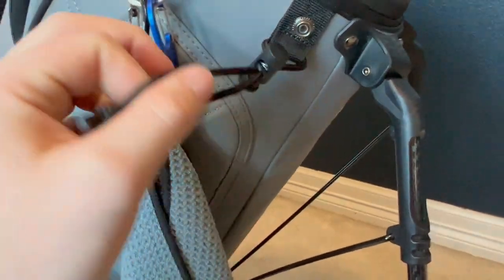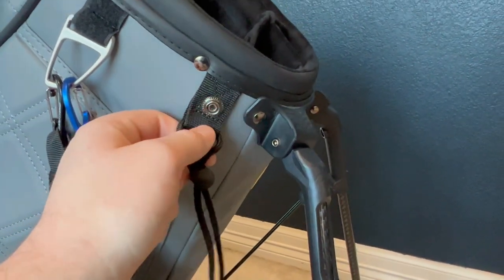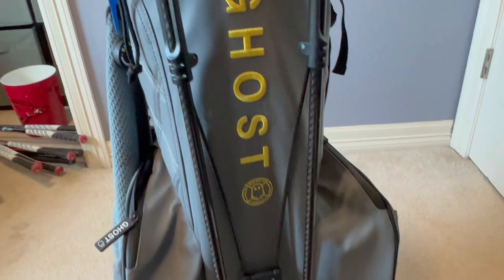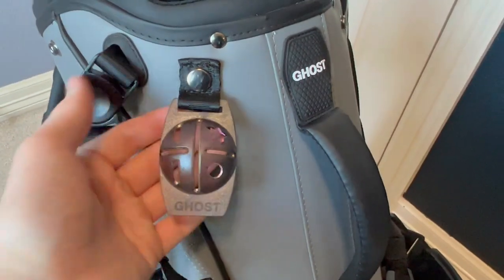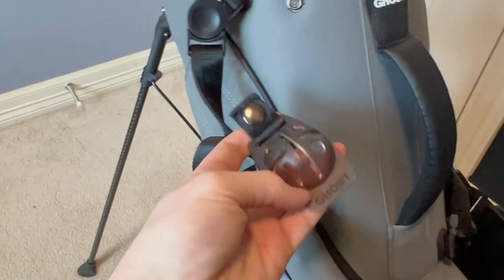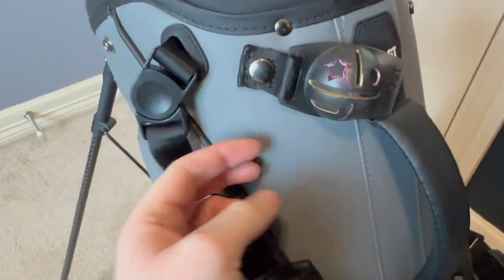We also have this cinch, which can be used for a variety of purposes, whether you're holding an umbrella or cinching things down. Then there are these snaps — you can snap the rain cover on, but also snap other things to these universal snaps. Of course, we have the carbon fiber legs, which come out really easily. The bag pivots and I've never had any issues. If you're riding in carts, there is also a band that can hold the legs down so you can put this flat against the golf cart — a nice little feature. This bag also comes with a ball marker that can snap on and off, which is a nice touch I've been using.